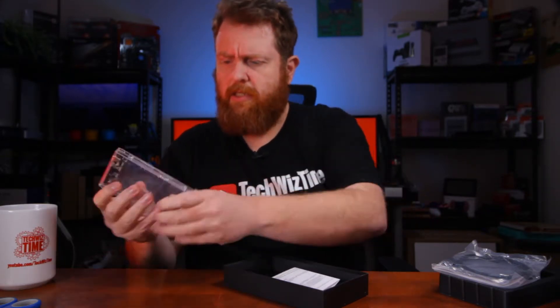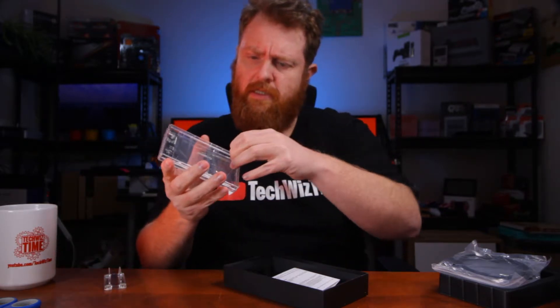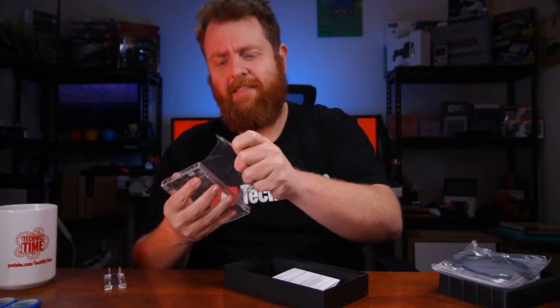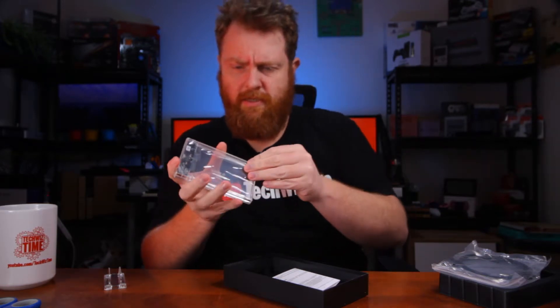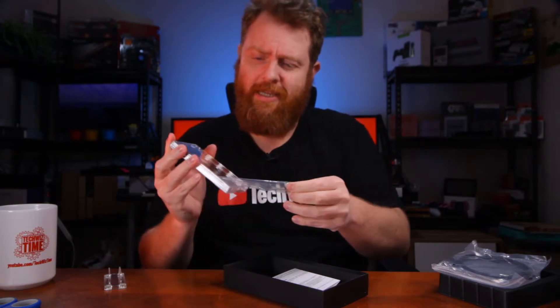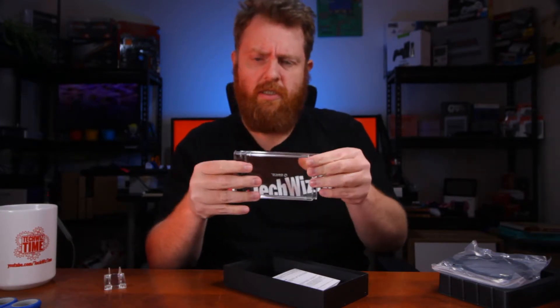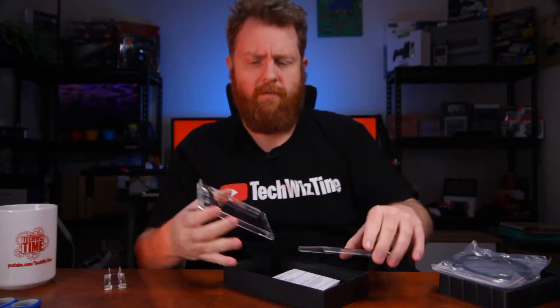I'm just going to unwrap the plastic here for a second — this is the full raw unboxing experience. It just slides like that, off it comes.